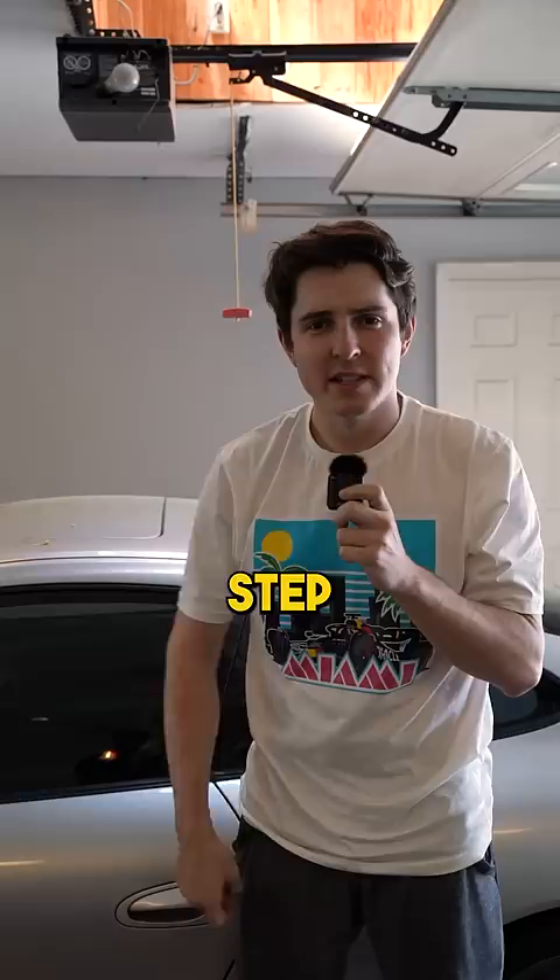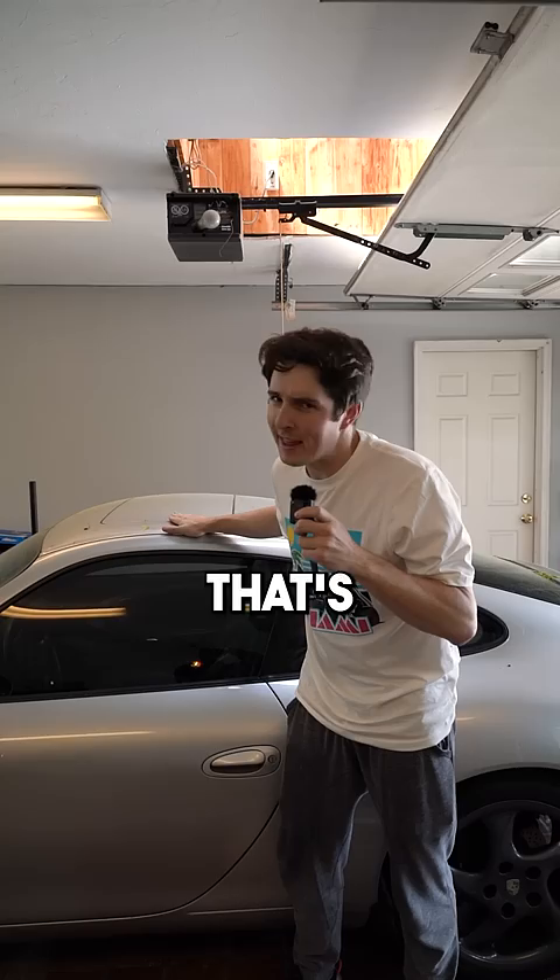Step one: make sure it's not going anywhere. That's not going anywhere. Step two: jack up the car. Step three: jack stands. Step four: delete the liquid.